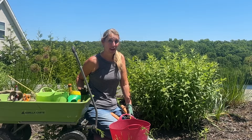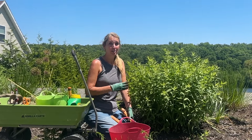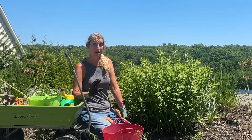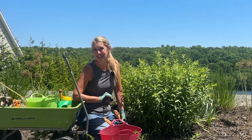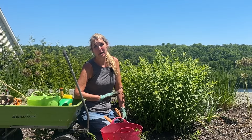Hi everyone, I'm Lisa from Down to Earth Gardening and Design. Welcome to our video today, which is about an easy way to prune or cut back your aster to set it up for the best success. I'm going to talk a little bit about perennial asters and the one in front of me here, and tell you a little bit about this garden and the easiest way to cut it back.